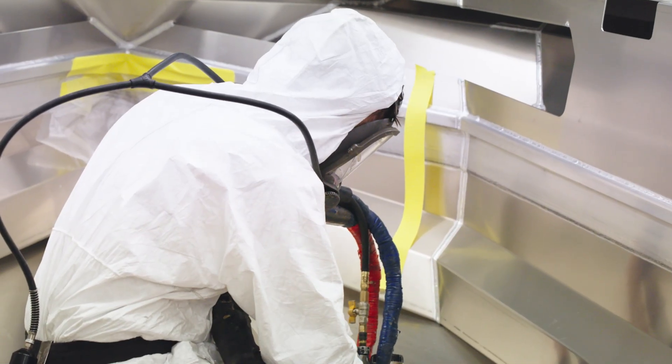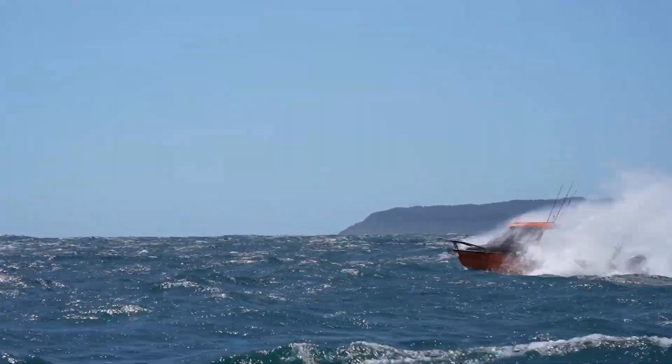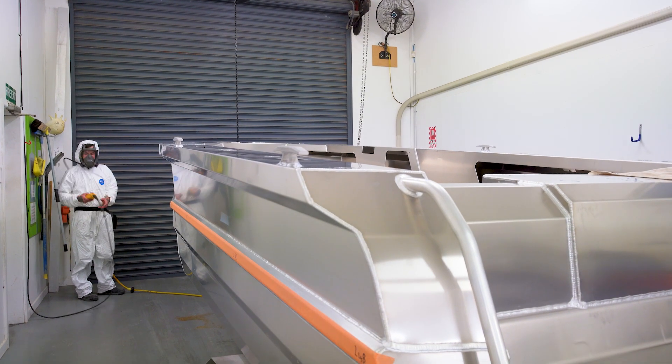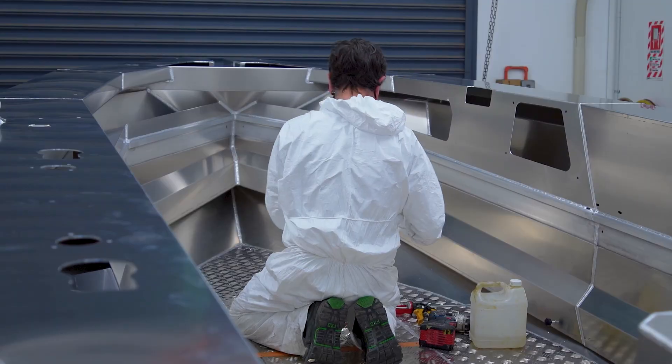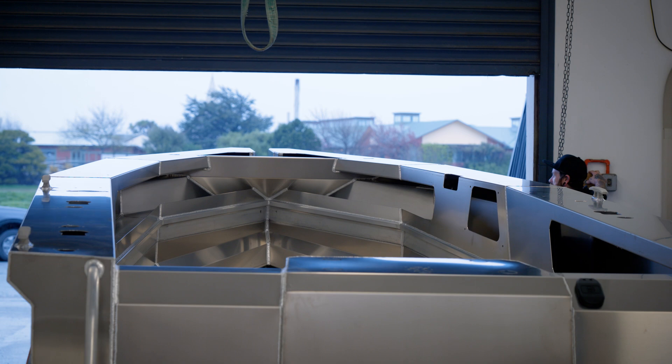Should you have the worst day in the world and you've managed to tear open one of your chambers and you've got a hole in it, the fact that there is a closed cell block of foam in there means water can only partially intrude and get inside the pontoon. While we don't have to do this, it's a pride of our company that we add every element we possibly can for all of our customers to keep all safe.